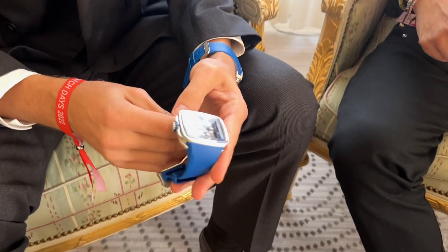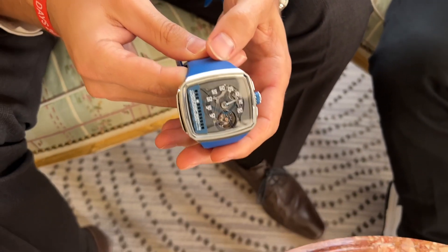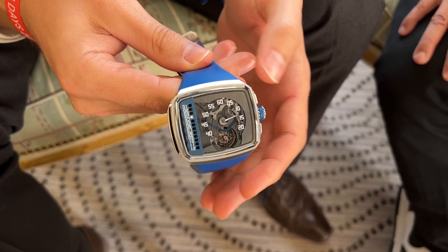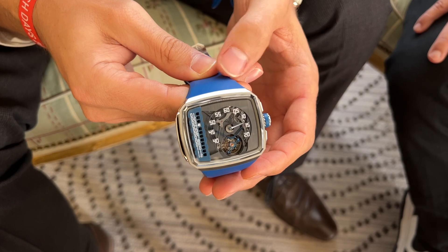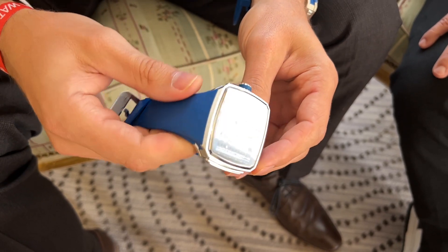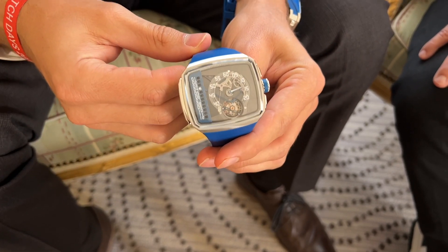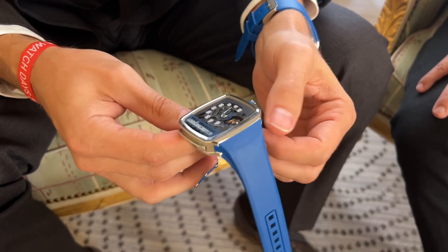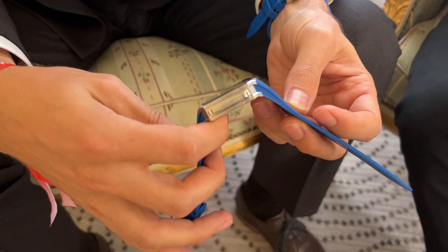This is the Linear Series One. As the name says, it's a linear display — the name explains how we show the time, in a linear fashion. We have jumping hours on the left side and it's a retrograde as well, along with the minutes on the right side. The first thing that's impressive is the new case — it's very sporty, this iconic TV shape, but brought to the 21st century. Much sportier, much more modern, with the first-ever integrated rubber strap.